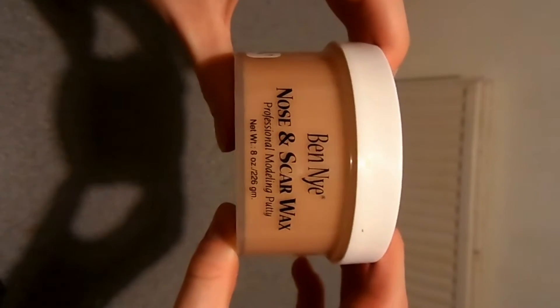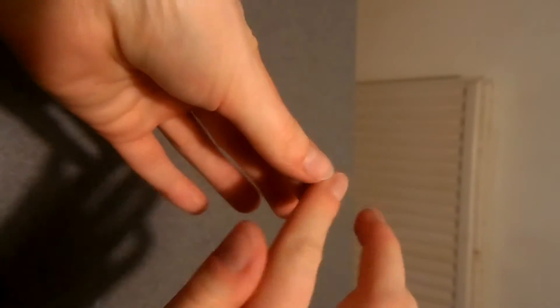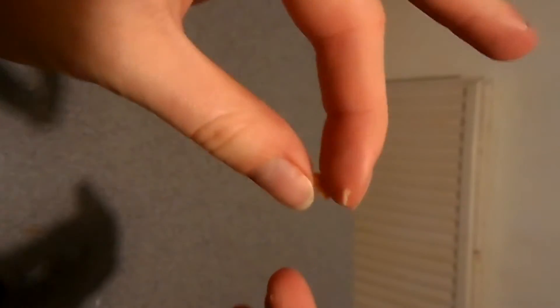I took some Ben Nye Nose and Scar Wax and rolled that into a small sausage shape. Then what you want to do is just press that in between where your nail meets your skin, just in that groove, and press it all the way around the nail.